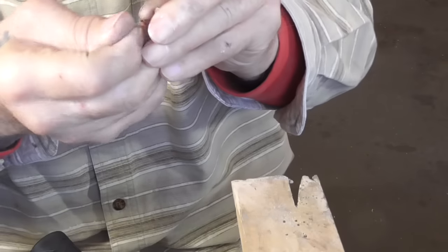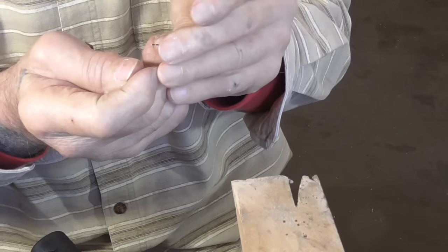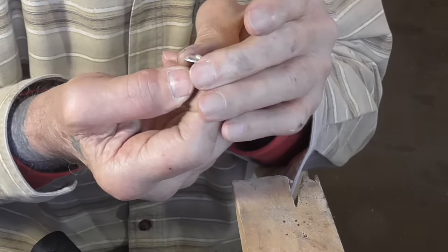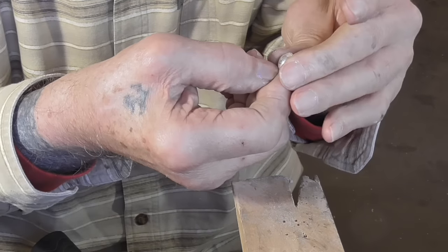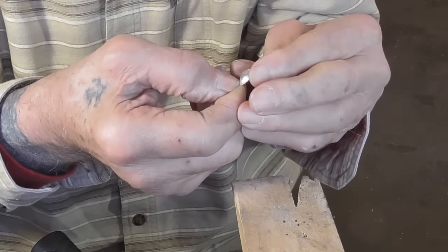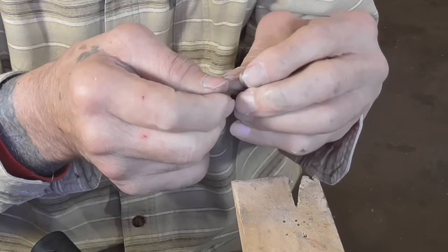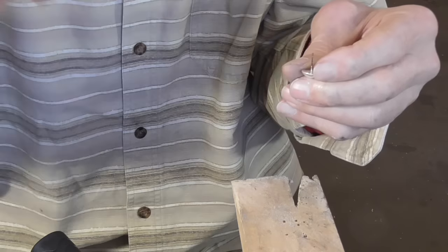I will still polish the end just to make sure it's nice and smooth and shiny. Now we're ready to either leave this the way it is with the ridge showing, or file it back so that it's an invisible edge — up to you. If you file it back, file it, sand it, and polish it. But pickle it first.